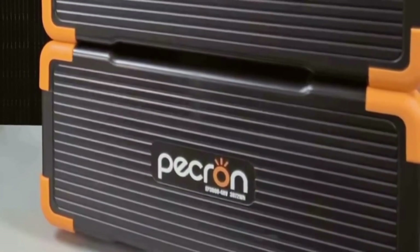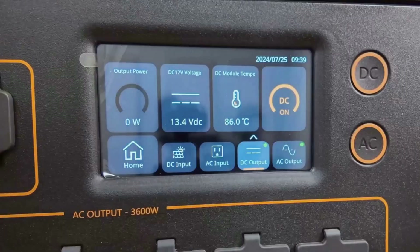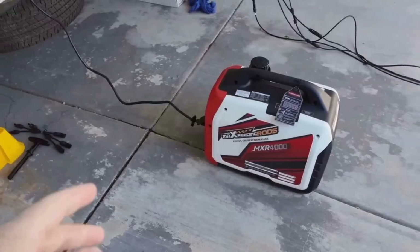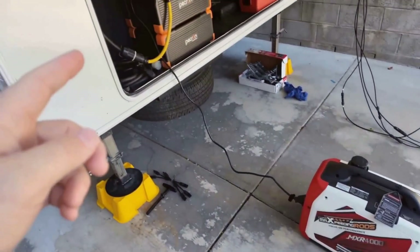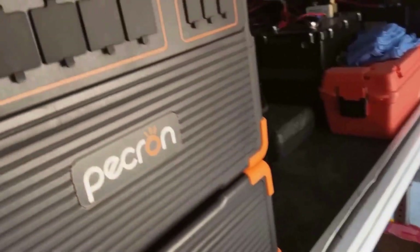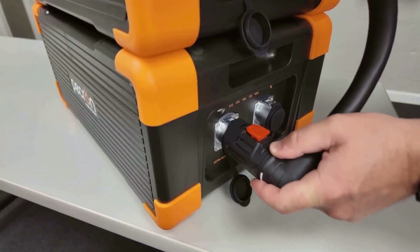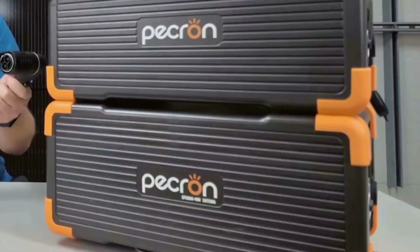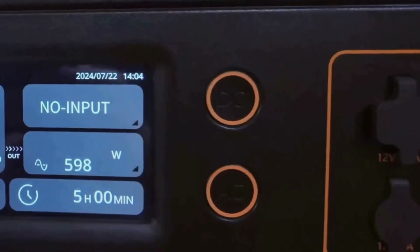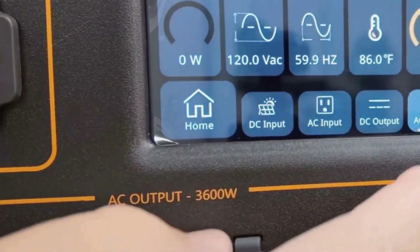In terms of looks, the Pekron E3600 LFP feels tough and reliable. It's not a flashy gadget — it's made to work hard and last. The handles are comfortable, the outputs are all easy to reach, and there's plenty of info on the screen so you know exactly what's happening. Performance-wise, this unit does exactly what Pekron advertises. I ran two AC units in my RV, microwaved food, kept the fridge cold, and charged all my small devices, all without a struggle or voltage drop.